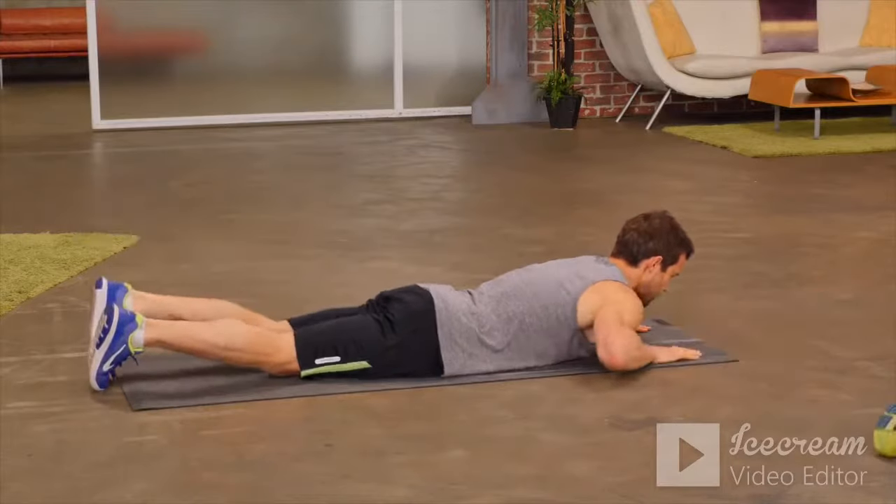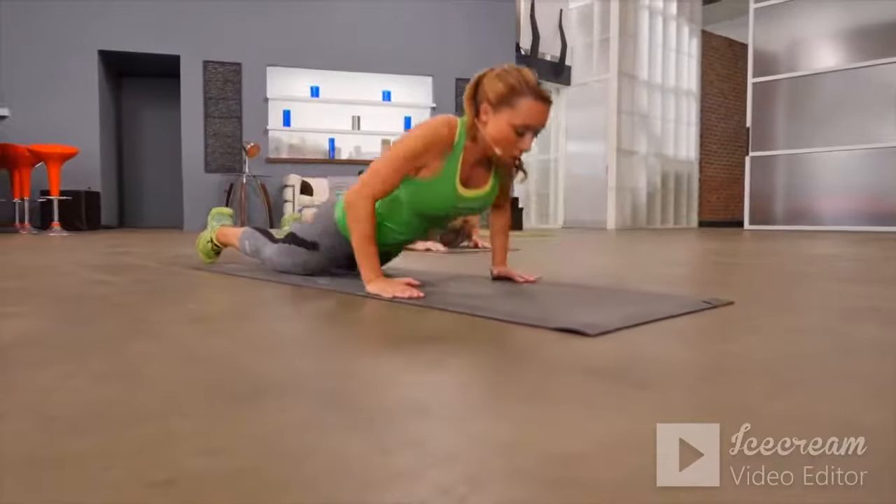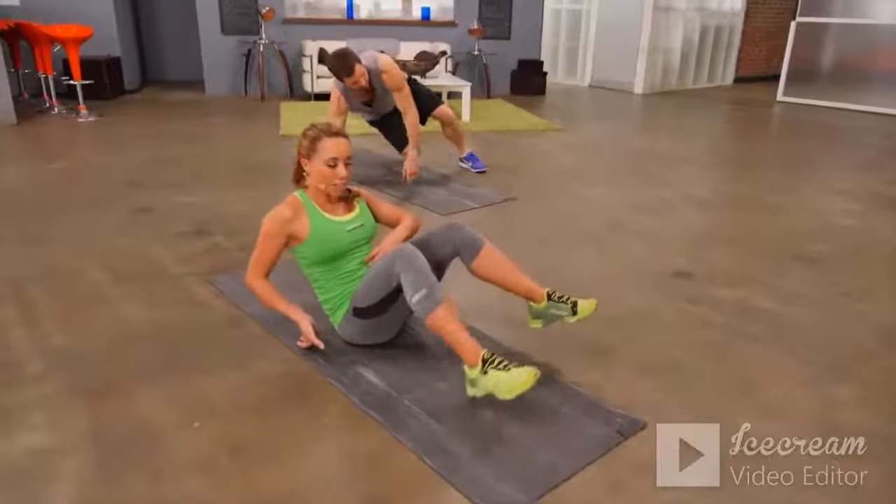You're engaging those lower back muscles and activating the glute as you lift one leg up. Keep it going. Now let's flip over onto our back and do a simple crunch — really works the front of the abs.